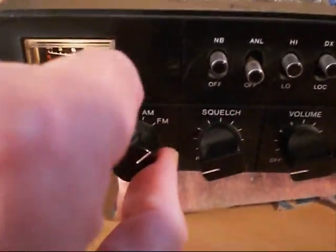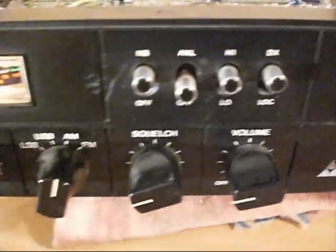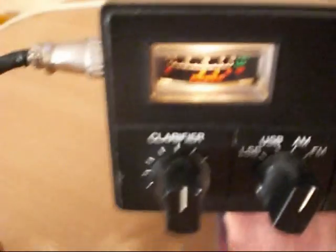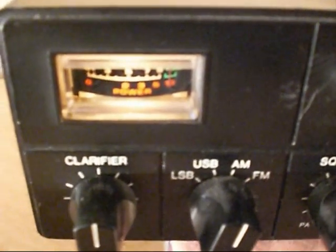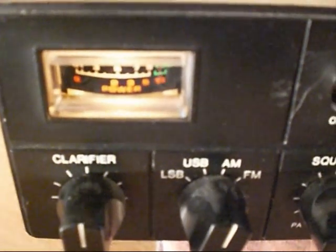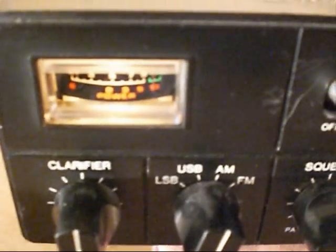Now we're going to try AM and see what kind of swing we get on AM with the MOSFET conversion. You can see the signal meter there — key up, just in the green — with audio you can see some movement there.